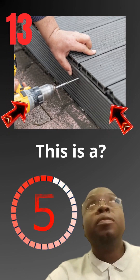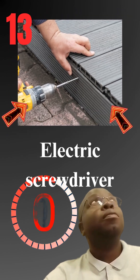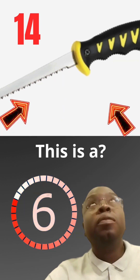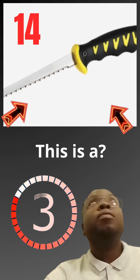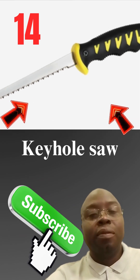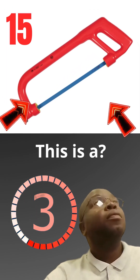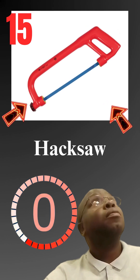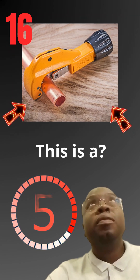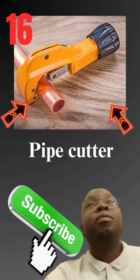This is a electric screwdriver. This is a kill saw. This is a hacksaw. This is a pipe cutter.